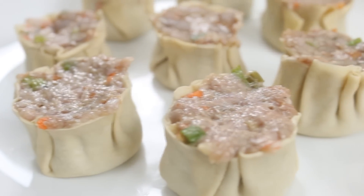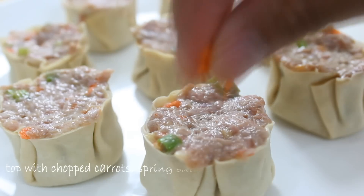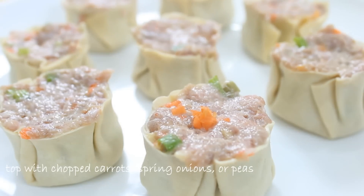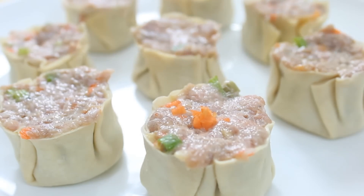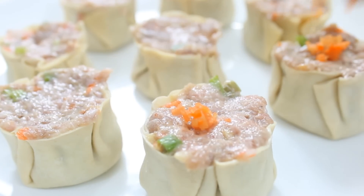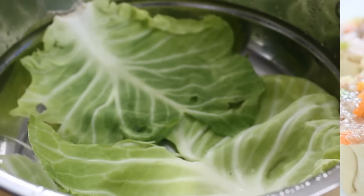I'm just gonna set this aside on a plate and repeat this process for the rest of the mixture. Once you've done that, you might want to go ahead and add a few chopped carrots to the top — this is just for appearance. You could add peas, spring onions, whatever you want, just to make them really pretty.